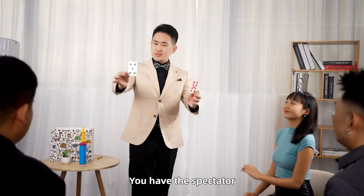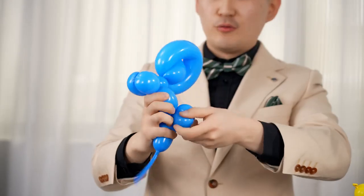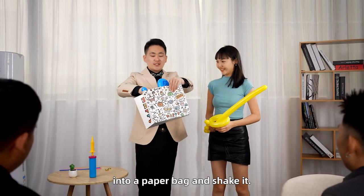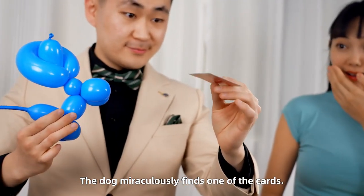You have the spectator freely select two cards and place them in the deck. You then twist the balloon into a small dog. You throw the cards and the dog into a paper bag and shake it. The dog miraculously finds one of the cards.